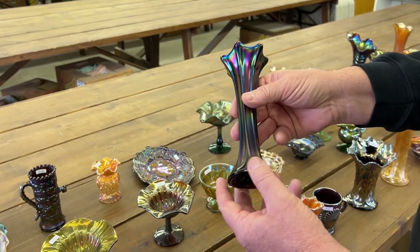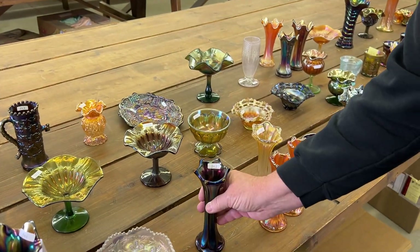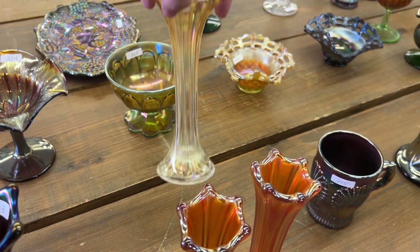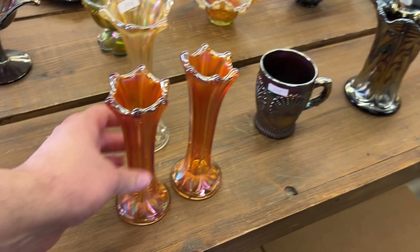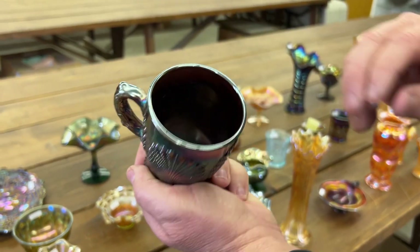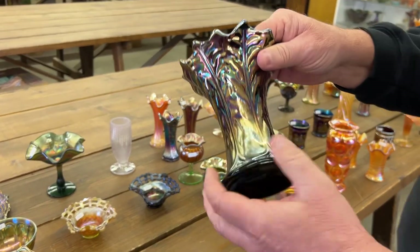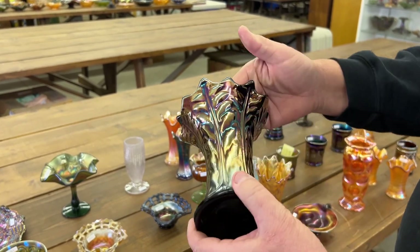Here's a Morning Glory miniature vase in purple — really nice. Then a lot of three miniature Morning Glory vases in marigold; one's a little lighter than the others. Beaded shell mug in purple. This is of course a leaf column vase, squatty, in purple.